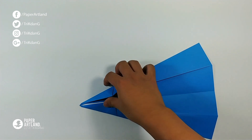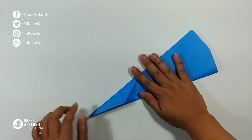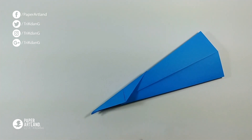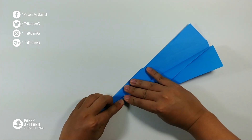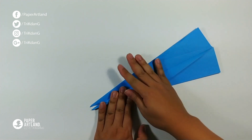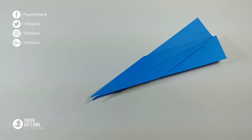Now, let's turn the paper over. Press it down. And then fold the paper in half. On the following step, start from this edge — point to the other edge to create the wings. And repeat the same fold for the other side.